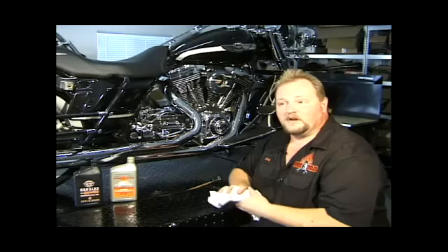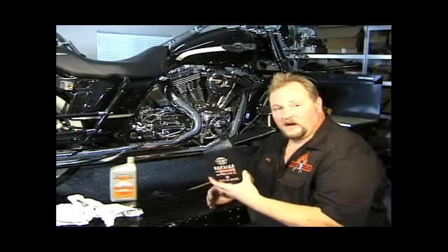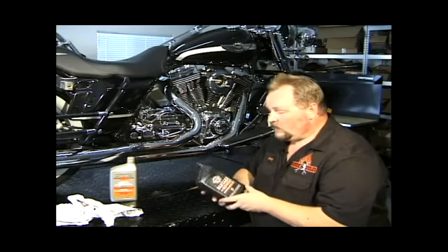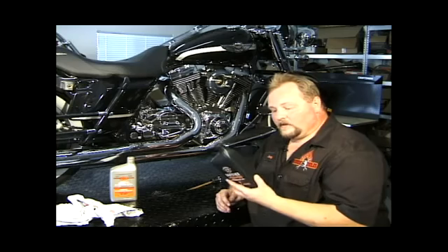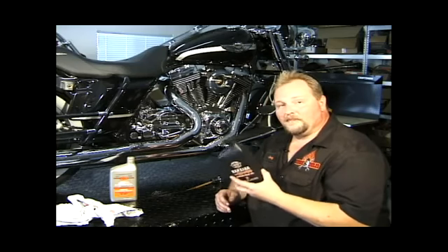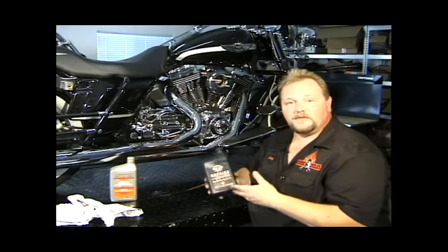Let's talk about a couple of different oils. There's regular 20W50 — we have Harley-Davidson genuine 20W50 oil. It does a great job; it does everything it needs to do. It has a lot of sulfur in it, it dampens noise, and it cools down the bike. It's the blood of your motorcycle.